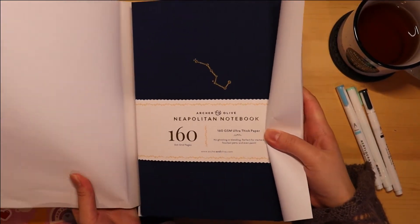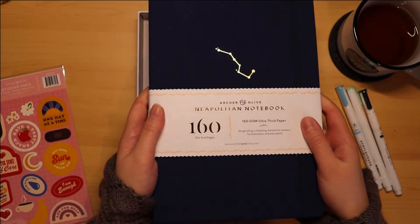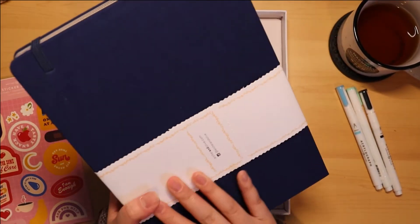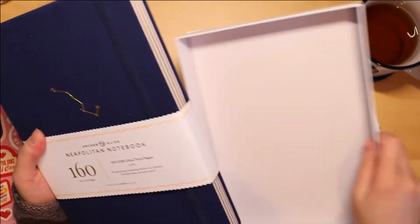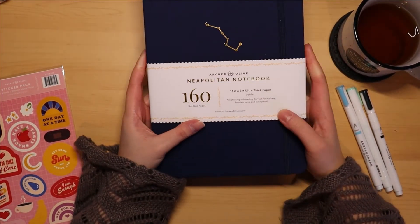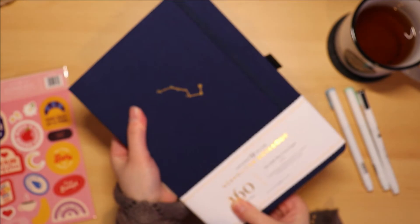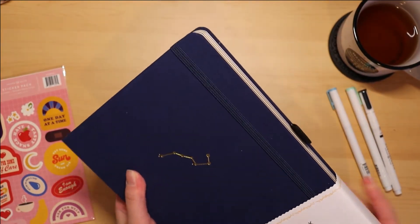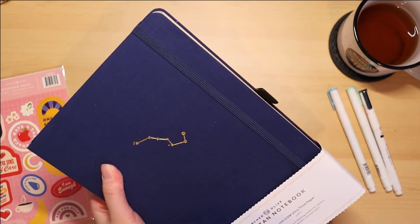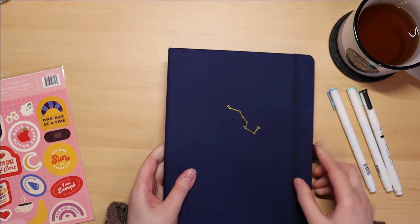This is actually a B5 size Neapolitan notebook. I love the dark navy color and the constellation on the front. It's considerably larger than my small A5 notebook but I'm looking forward to using it. I want to mention I'm in no way sponsored or affiliated with Archer and Olive, but I really do like their notebooks. They come with 160 GSM paper which is really thick, so there's no ghosting or bleed through — great for painting and markers.